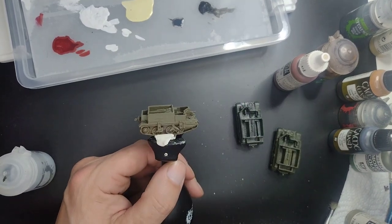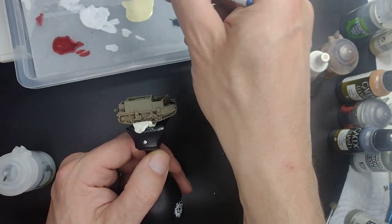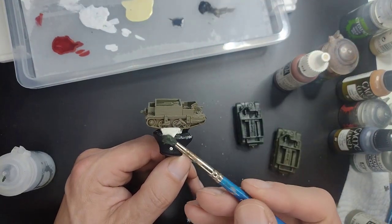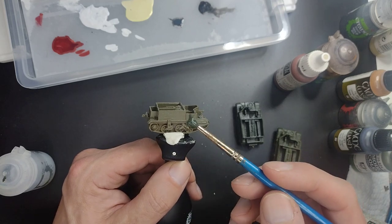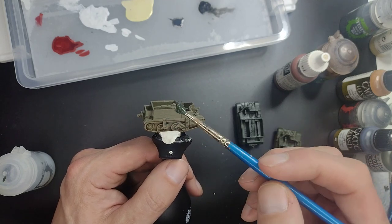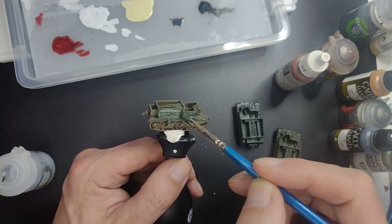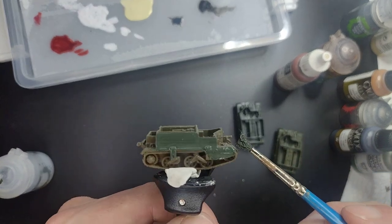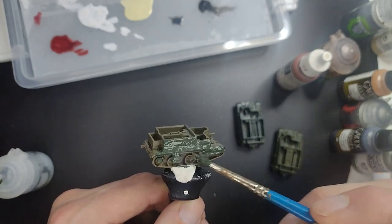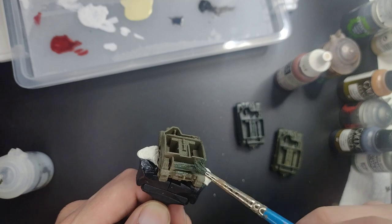If you want to skip ahead you can do one layer, but I strongly recommend two thin coats. You can use pretty much any brush you want for this — I'm using an old Winsor & Newton Cotman brush, number three. I'm using it with fairly neat strokes and covering the entire miniature with this paint except for the tracks.